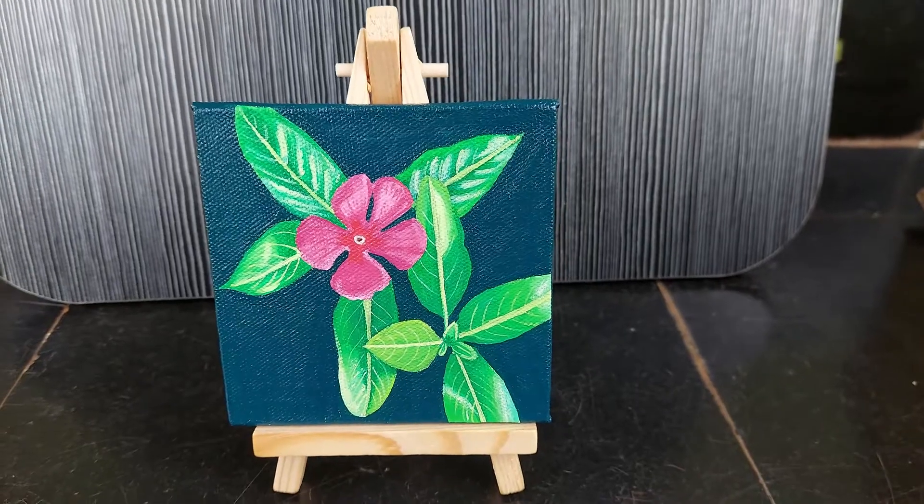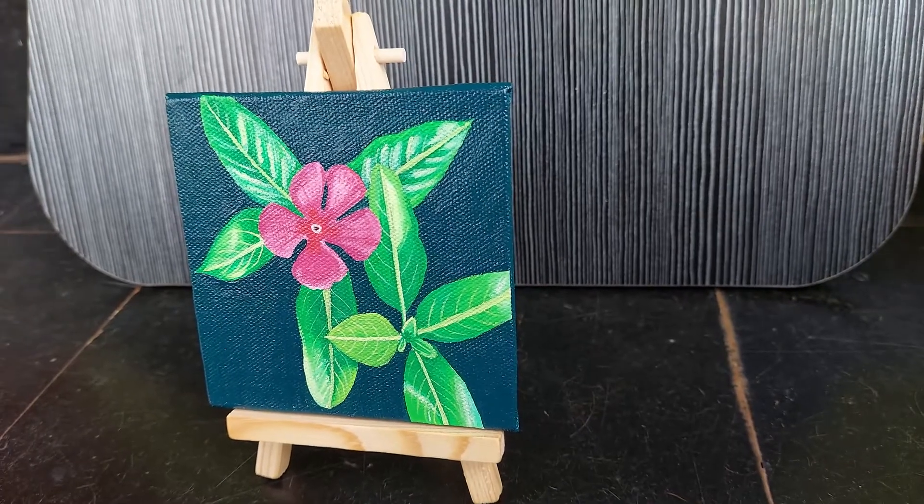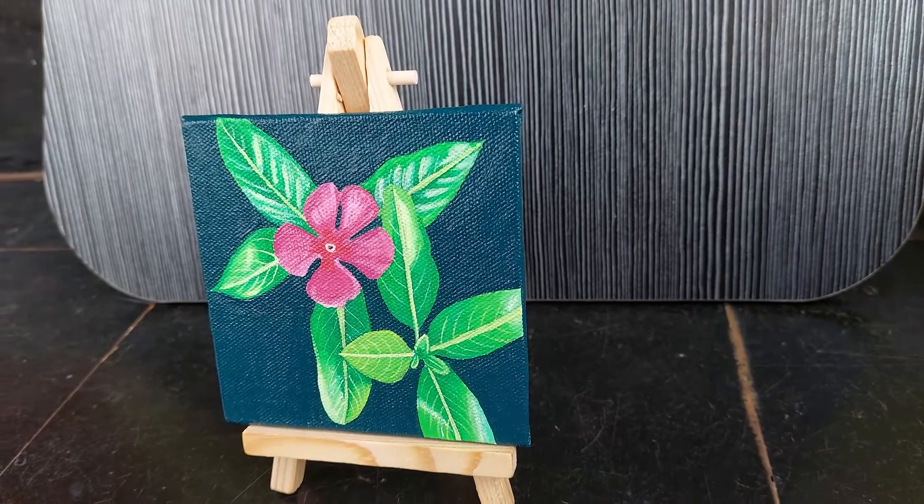I hope you enjoyed watching this video. I love doing both these paintings and thanks for coming on this journey with me. See you in the next video. Bye!